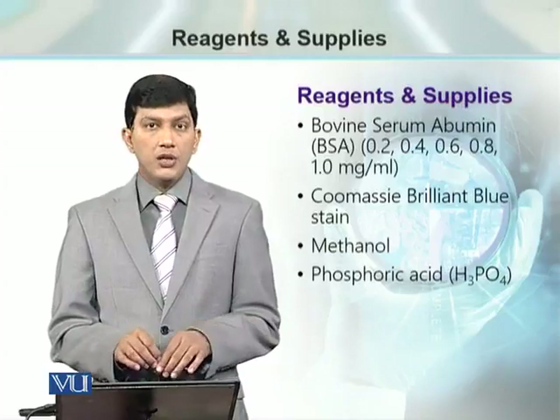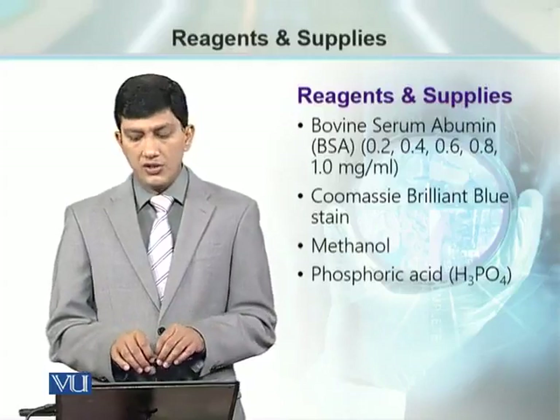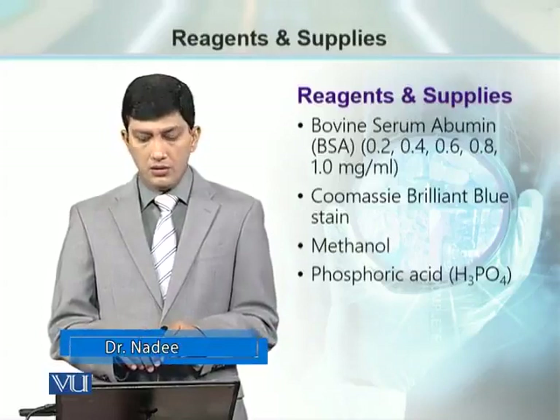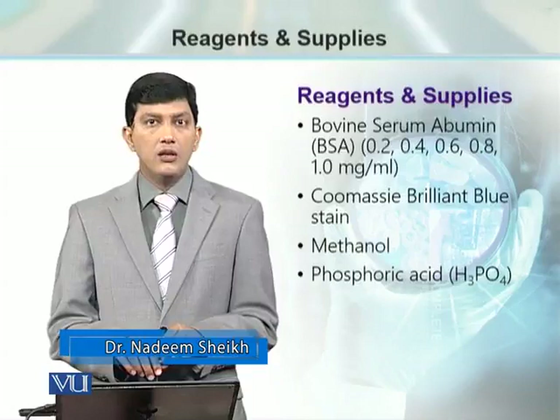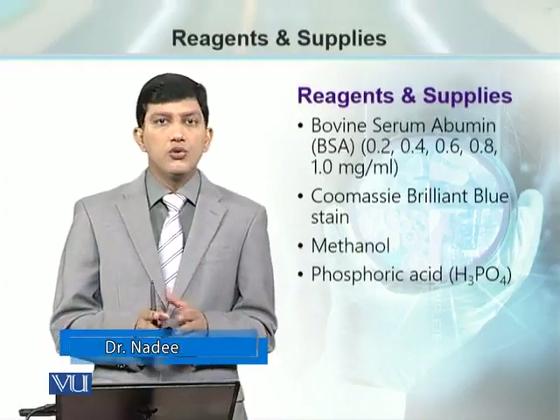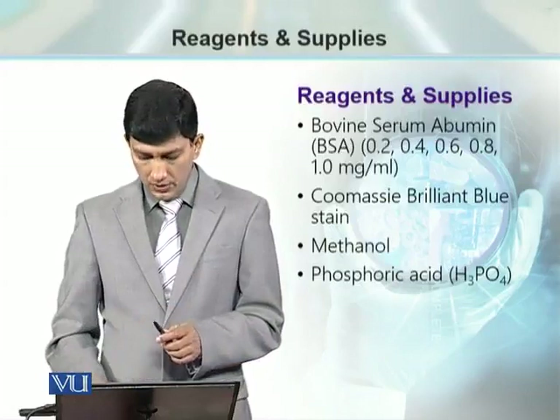Then we need the Bradford reagent, which is the Coomassie Brilliant Blue stain. We need methanol and we need phosphoric acid. These three reagents are going to be used to prepare the Bradford reagent.